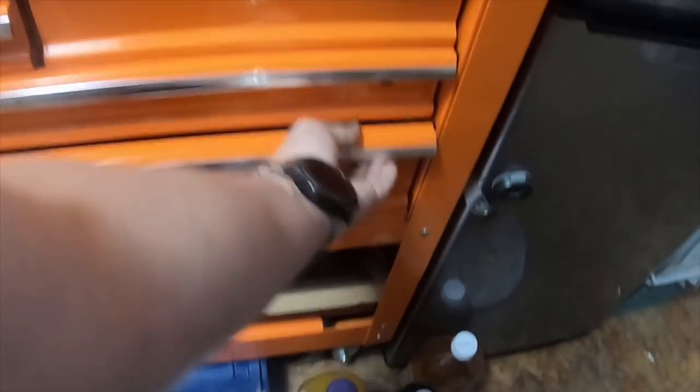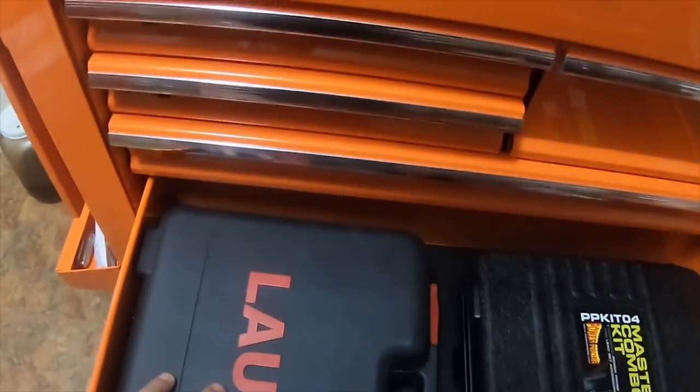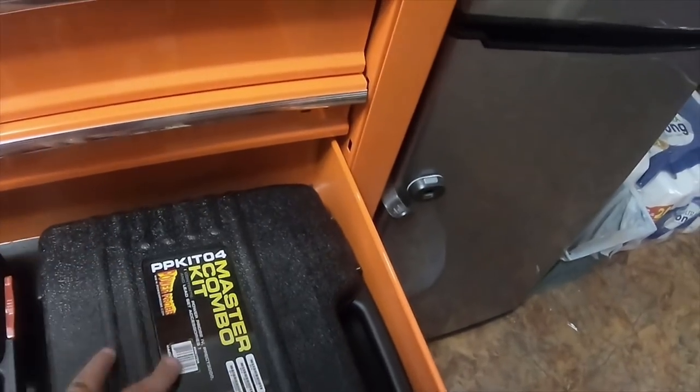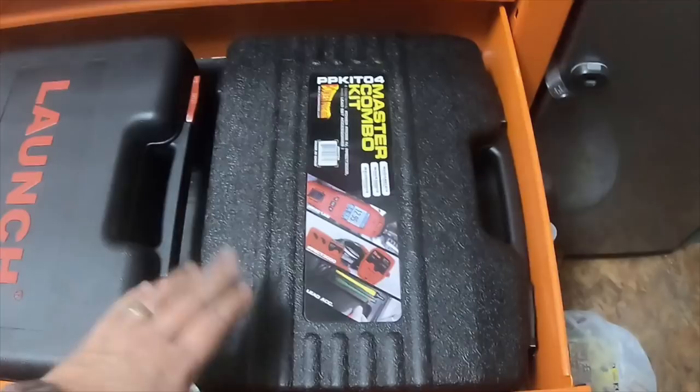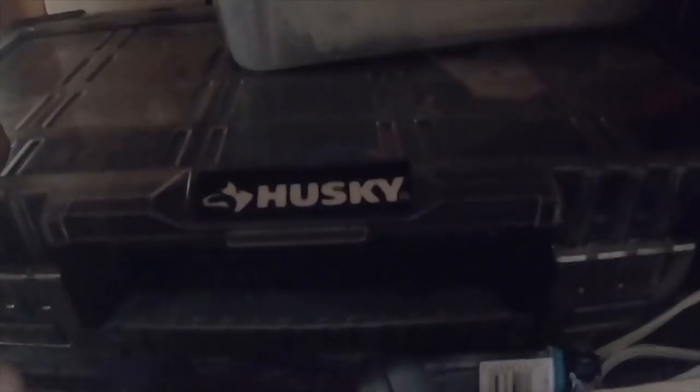The next drawer down has another scan tool — a Launch scan tool — and my master combo kit for my Power Probe 4. Down here I have a tripod for a thousand-watt orange light. On this box is all my electrical connectors, wiring, and zip ties.